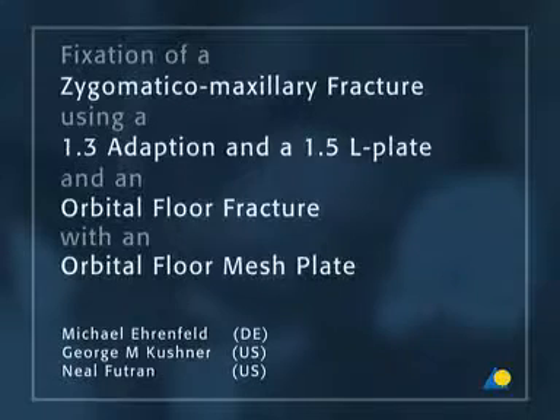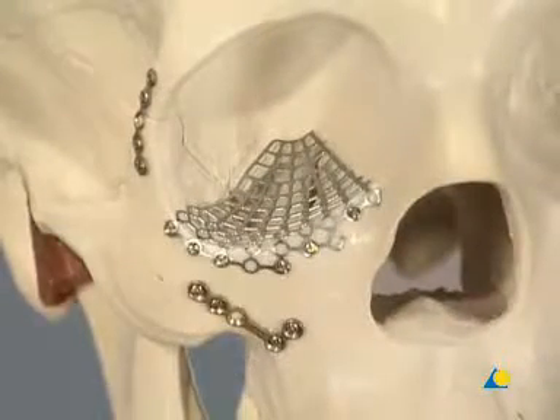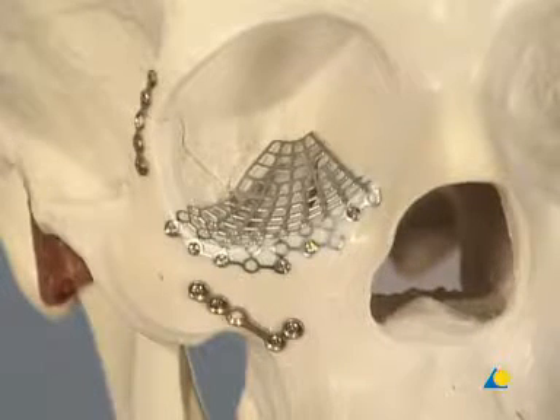This presentation will demonstrate the surgical technique for the fixation of a zygomatic maxillary fracture using a 1.3 adaption plate and a 1.5 L plate. It will also show how an orbital floor fracture is repaired with an orbital floor mesh plate.